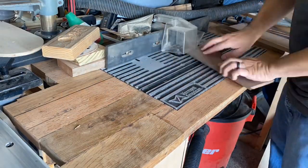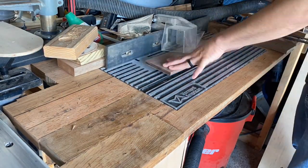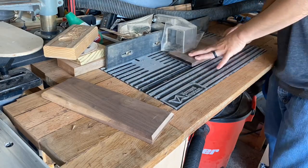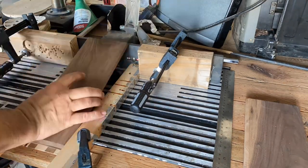Once I'm done cutting them to their final length, I'll go to the router table and chamfer all the edges on one face — that will give it a nice modern look. Then I want to put some keyholes in the back for mounting them, so here I am putting some keyholes in using a keyhole bit on the router table.